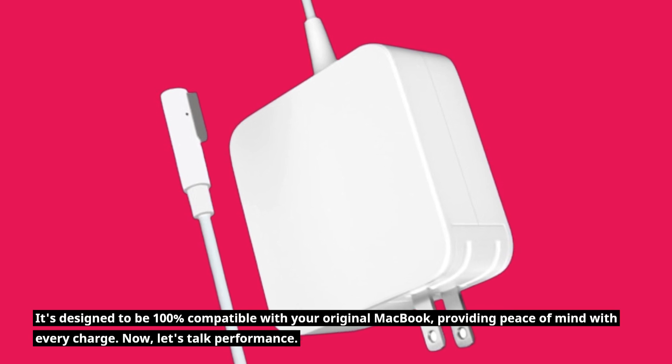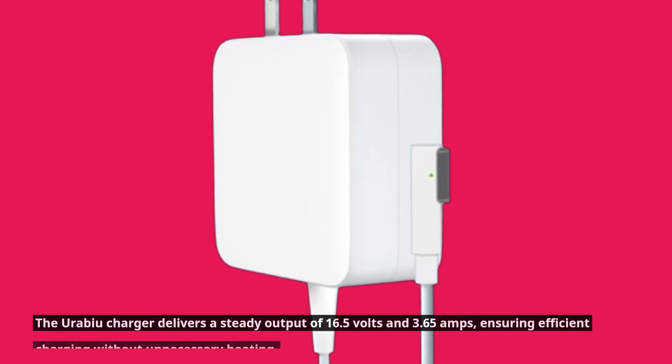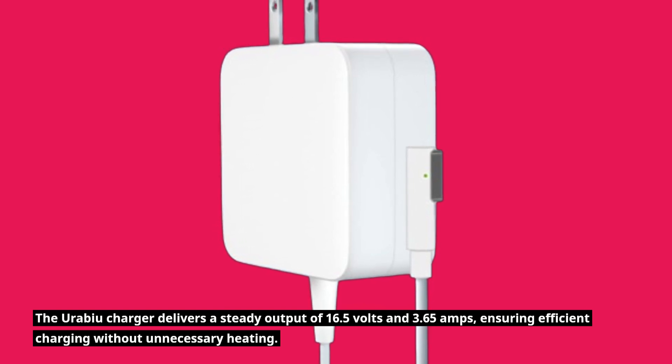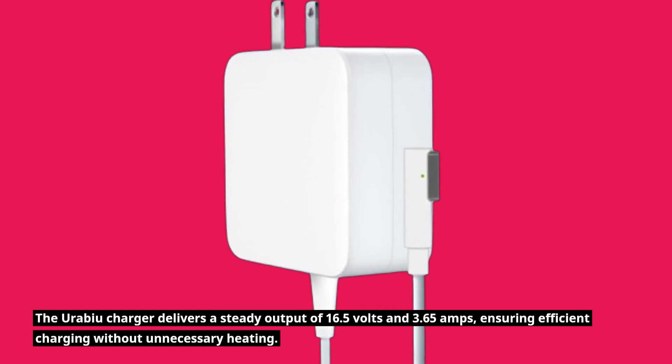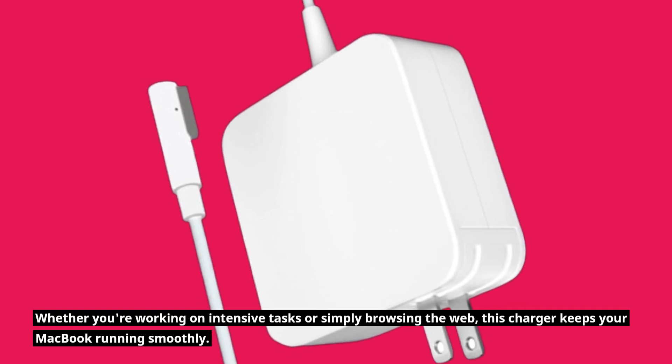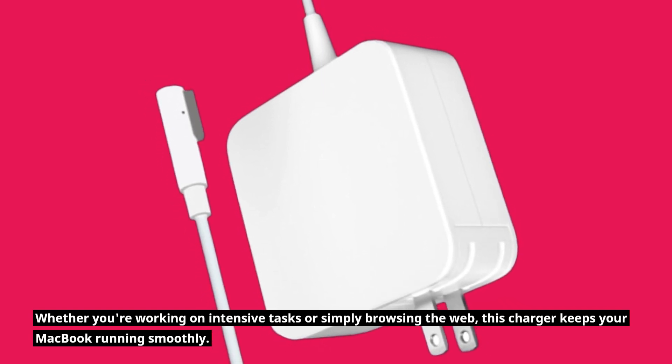Now, let's talk performance. The Urabiyu charger delivers a steady output of 16.5 volts and 3.65 amps, ensuring efficient charging without unnecessary heating. Whether you're working on intensive tasks or simply browsing the web, this charger keeps your MacBook running smoothly.